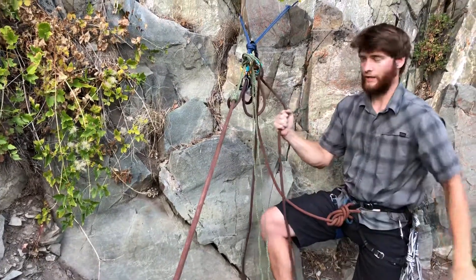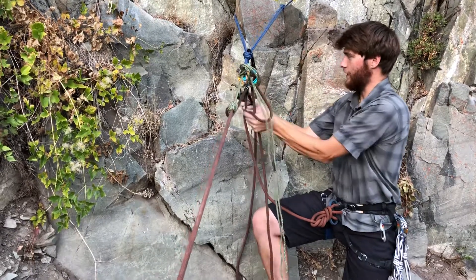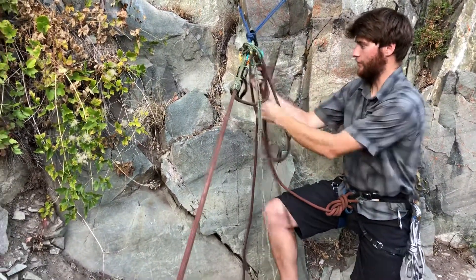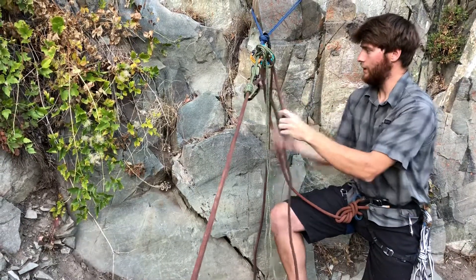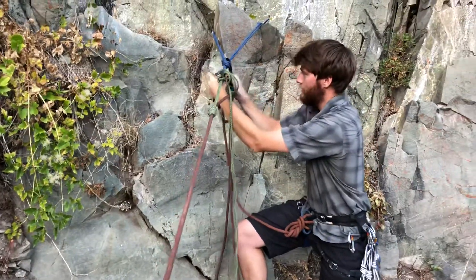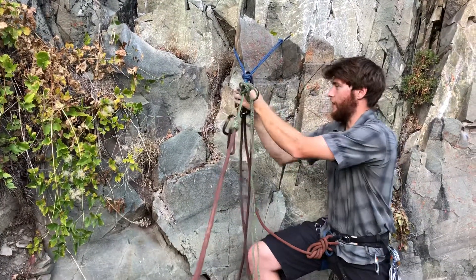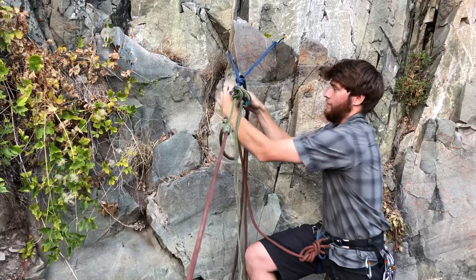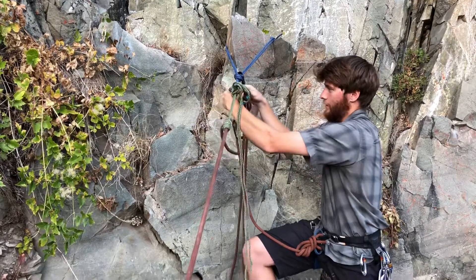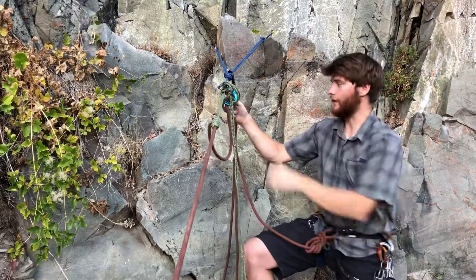Now while maintaining good brake hand control, I'm going to pop the rope out of my ATC and pull the rope in. I can take this moment to take my ATC out of the system — just to keep everything clean. And now I have my ATC with those two locking carabiners.